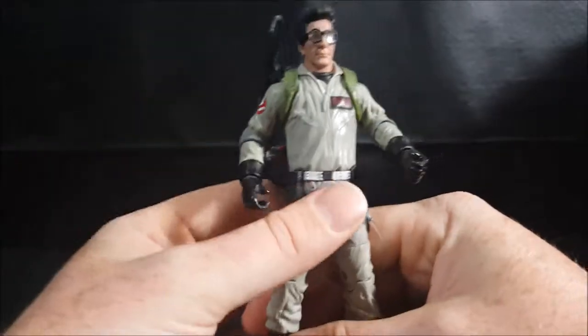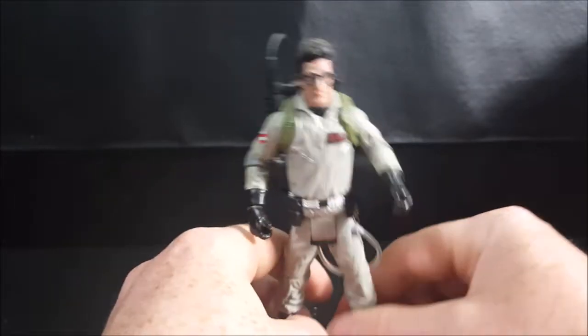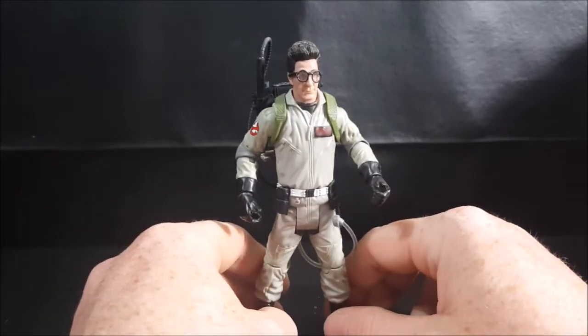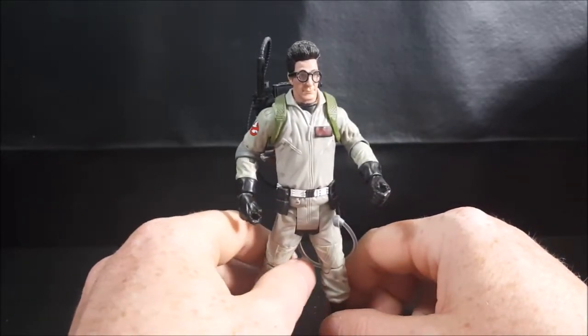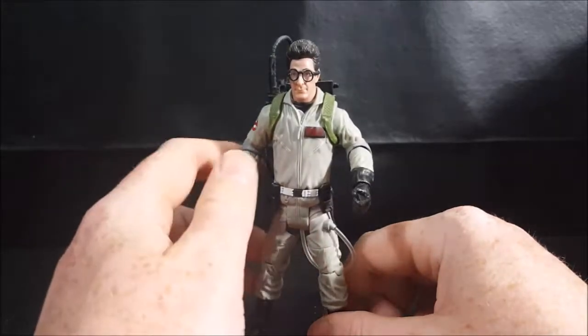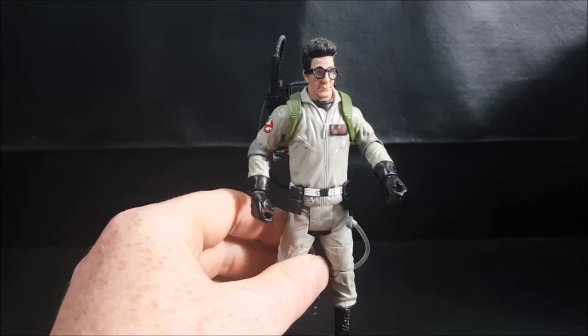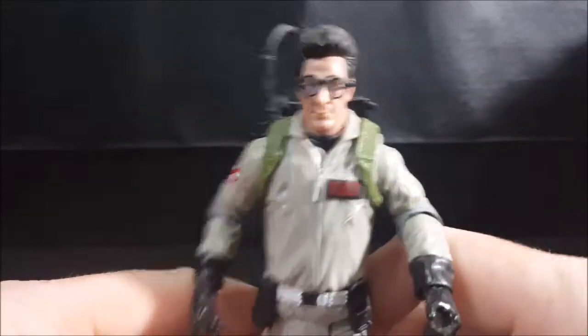I got halfway through this review and I realized I still had my camera paused from whenever I took them off the turntable. It really kind of sucks, but as you can see here, it's a fairly decent likeness.